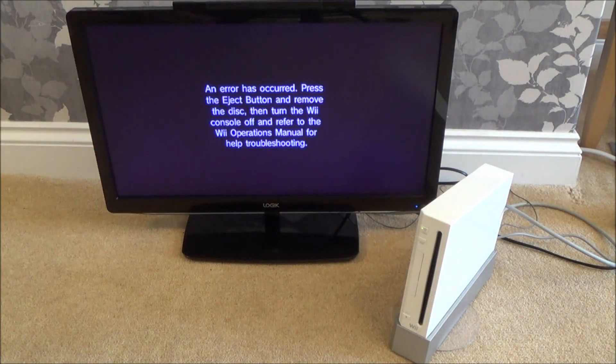There we go, exactly the same thing again. So obviously you can't play a PlayStation 3 game on the Wii, and this is what happens when you try it. Thanks for watching!